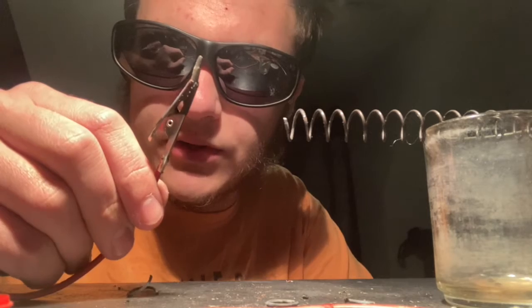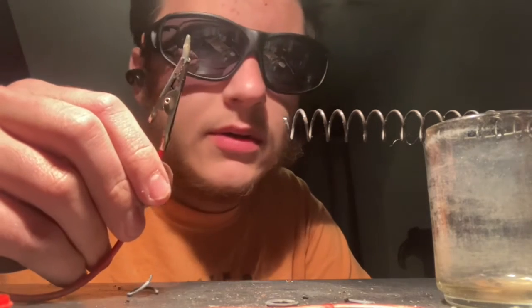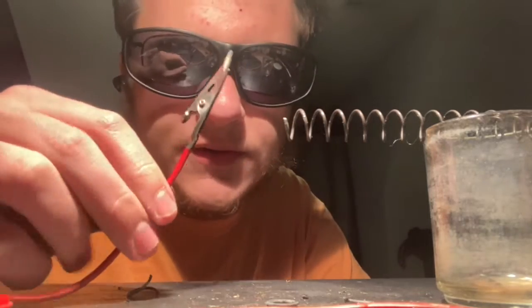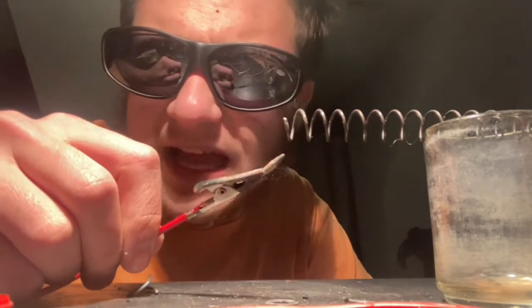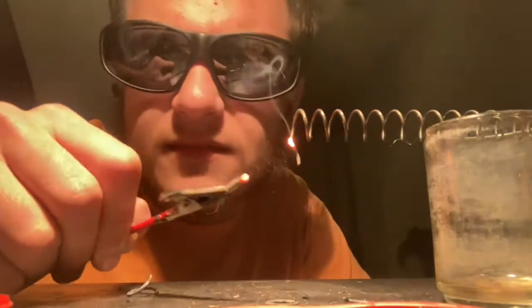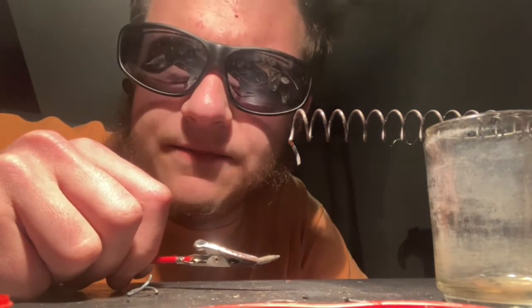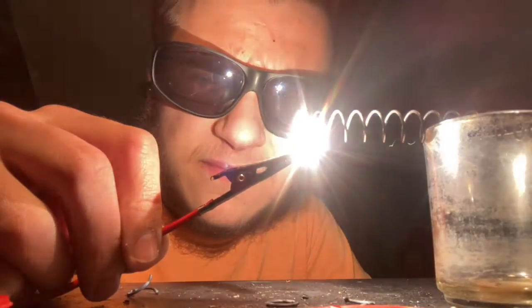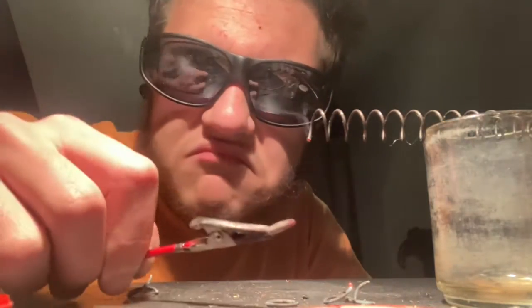This is just a carbon electrode with 32 volts going to it, which will drop down to about half a volt or so — and just like that, it's melted steel. Let's try it again. Like butter.